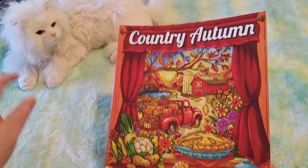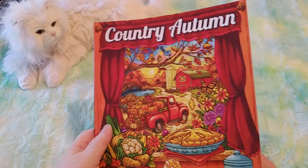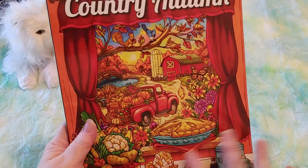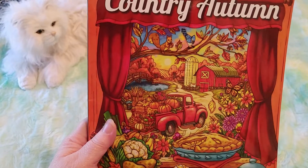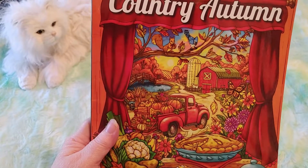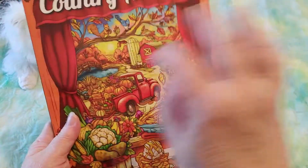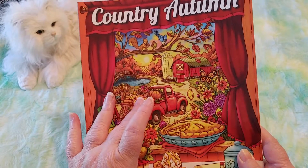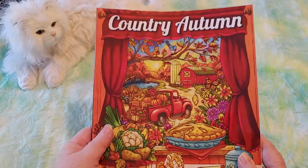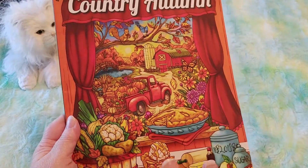I thought that was really neat because there were a lot of books that just showed you the front cover, the back cover, and maybe one or two pictures. The problem is they had a big black bar in the middle that said Country Autumn by Jade Summer. I imagine the reason they did that was so people couldn't just do a screen grab and resell the images or just color them online. So it was kind of hard to make them out.